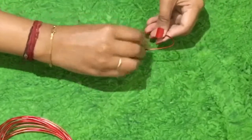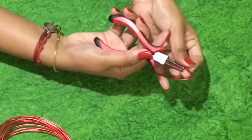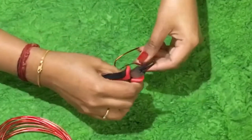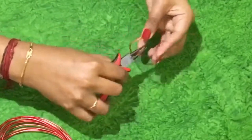Once you get this shape you will have to close the edges using a nose plier. Twist it the opposite direction to close it. The same is to be continued for the other edge as well.